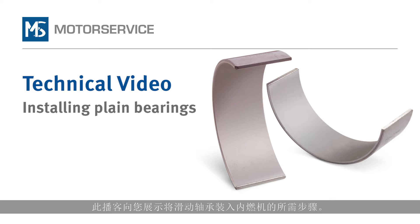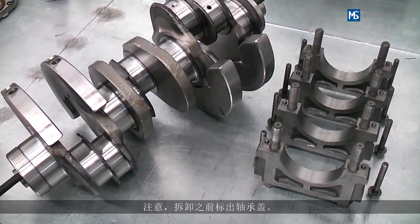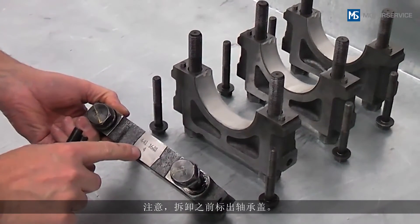In this podcast we will show you the steps to be taken when installing plain bearings in combustion engines. The engine block used and the crankshaft have already been removed. Make sure that the bearing caps are marked before they are removed.